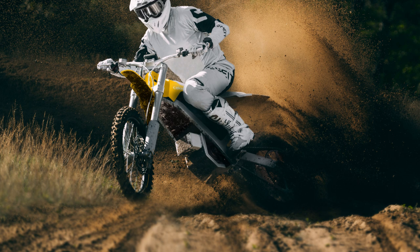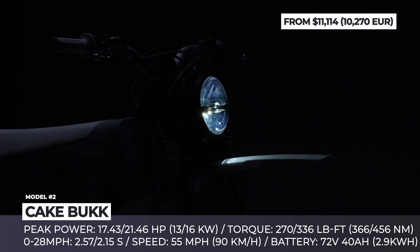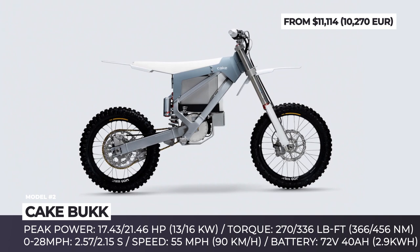If you missed your chance to buy the limited edition Cake Buck dirt bike last year, then you were in luck. After successfully selling out of the initial limited run of 50 units, the company decided to make a similar bike available to everyone this year. Unlike the limited edition that had fixed specifications, with this model you will receive multiple customization options that would help you adapt the bike's powertrain and suspension components to your riding preferences.